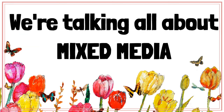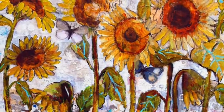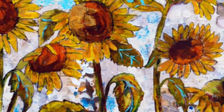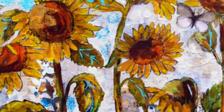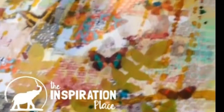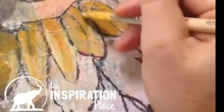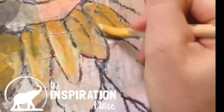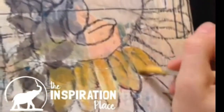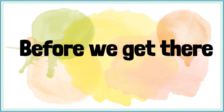Today we're talking all about mixed media. I'm also going to give you a really quick overview of how I created my sunflower painting, so stay tuned to the very end if you want to see that. I want to take you right behind the scenes on how my sunflower painting came together, because I know a lot of you are really enthusiastic about what you saw progressing on Facebook and Instagram and can't wait to get a little behind-the-scenes look. But before we get there,